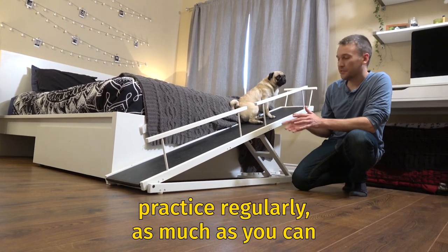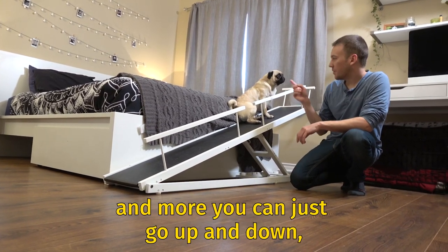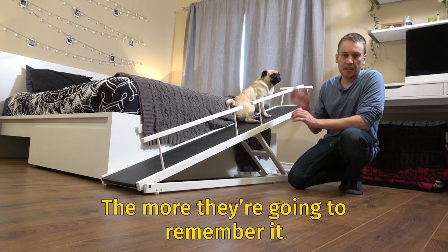Practice regularly as much as you can. The more you go up and down, the more they're going to remember it.